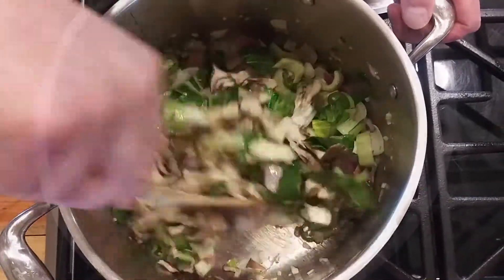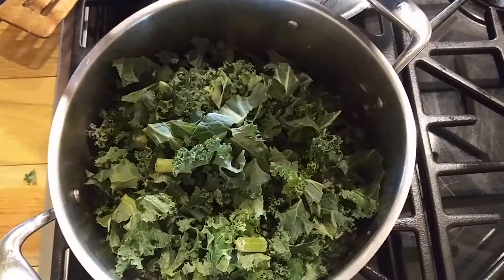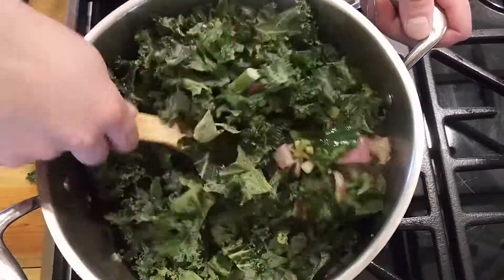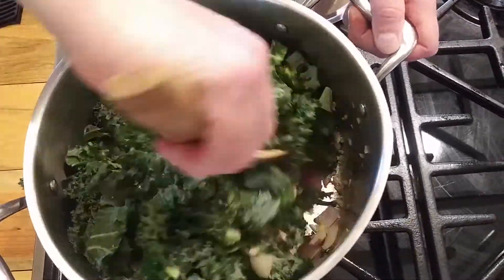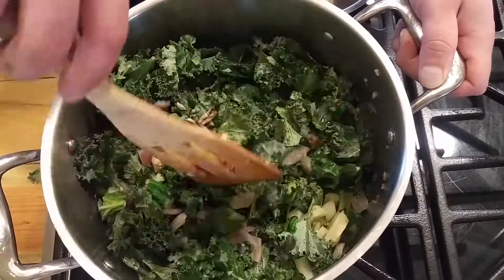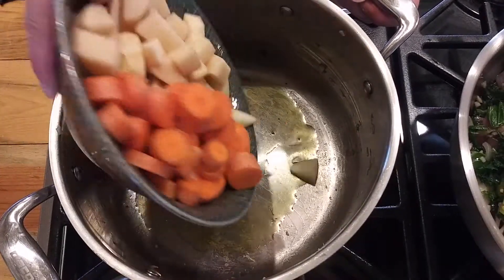Then add the kale — I used bag kale this time with all the hard stems cut off. Stir that up, get that going and soft, maybe about another two minutes. We're going to take that off when it's all softened and set it aside. Using the same pot, add about a tablespoon of oil — olive oil is preferable.